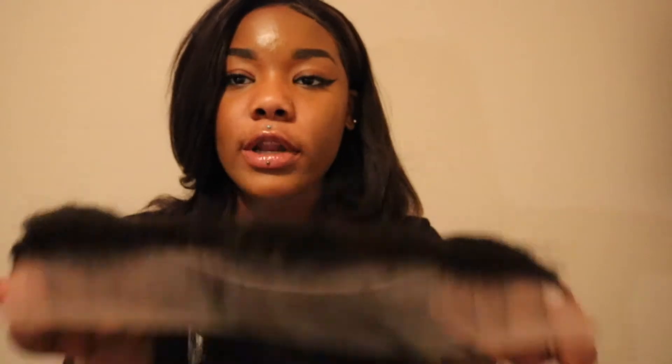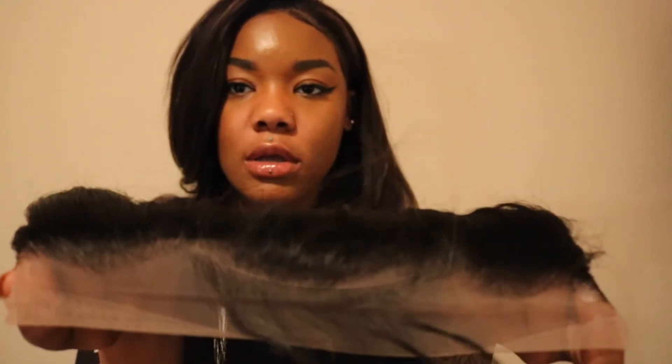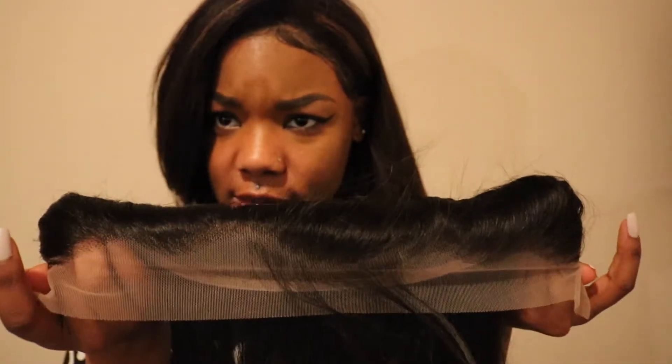The frontal already has the baby hairs. The knots aren't bleached, but the hairline is pre-plucked. And you have these overgrown baby hairs that nobody seems to use — it looks like a mustache for your forehead. You're definitely going to have to bleach the knots and pluck the hairline to make it better suited and customized for you or your client, depending on who you're doing it for.